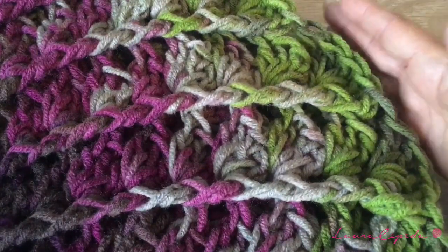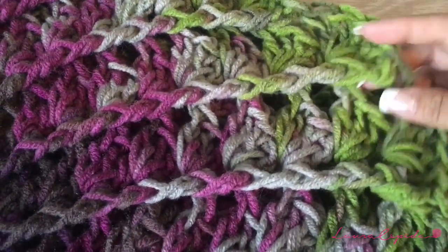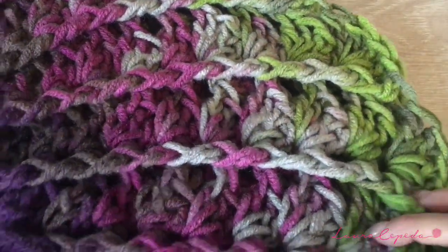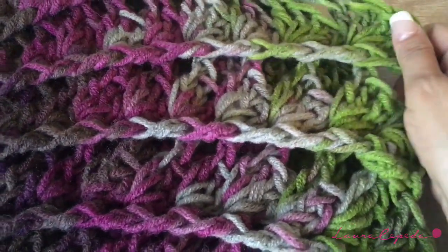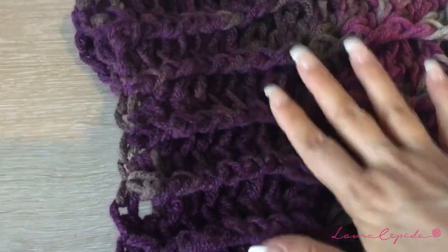If you crochet for sale, this is the perfect product to make. If you want to make it a little bit longer, you need another skein of yarn and you can play with the colors — start with the green and finish with the purple — and experiment. I hope that you like it.